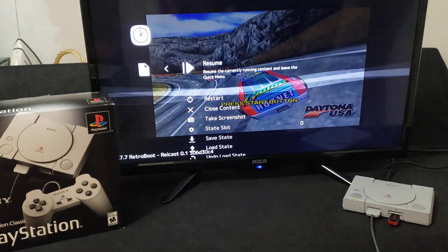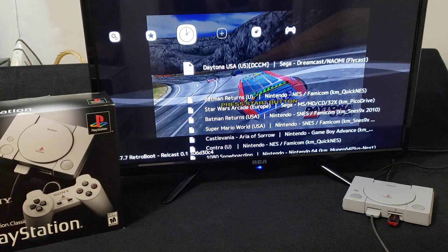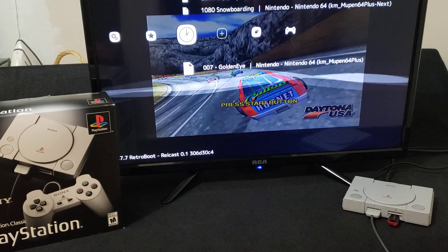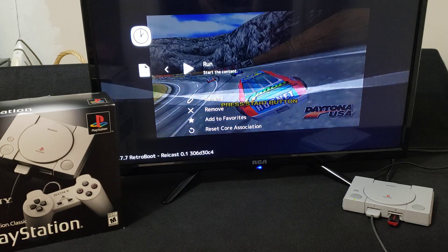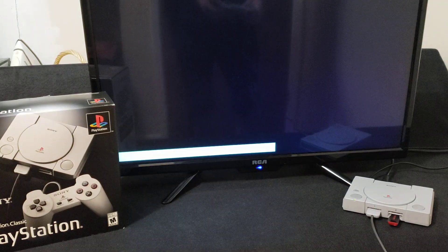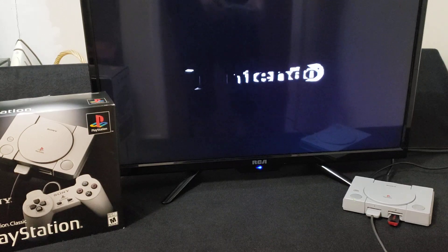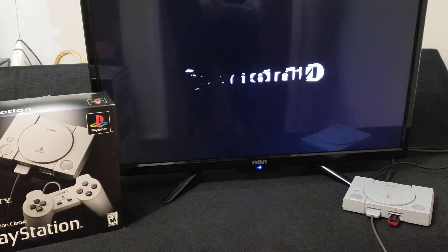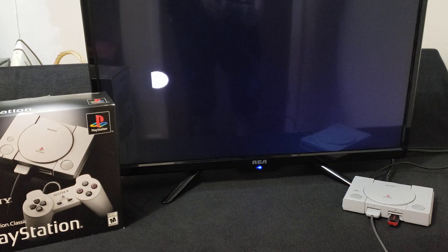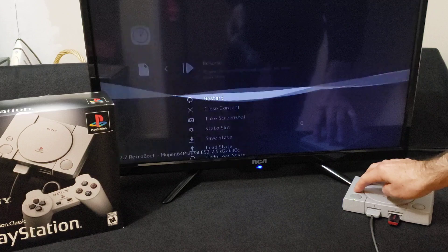Now let's go back and start an N64 game as well quickly. We'll do GoldenEye. Press X, Run. This one's got a little bit of lag as well.